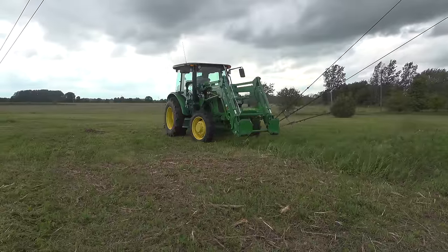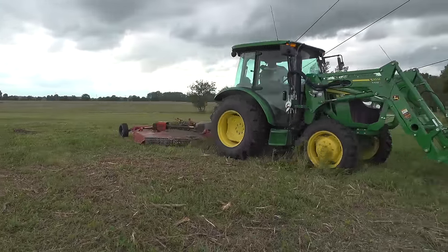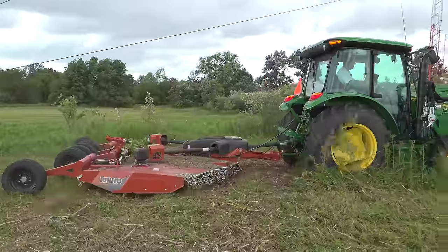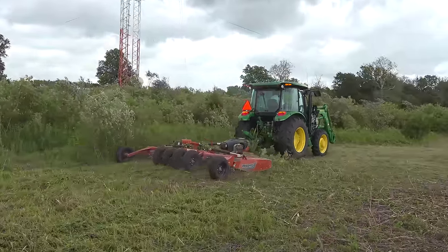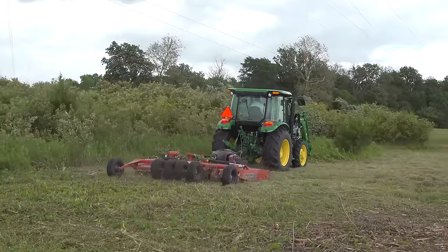Now, before we turned the camera on, Christy actually mowed the other side here that we had already mowed before, so part of that's been mowed for a second time and it's looking really good. Some of that's where we've taken out the brush and the grass has grown up there real nicely. I had no idea it would look this good this year.